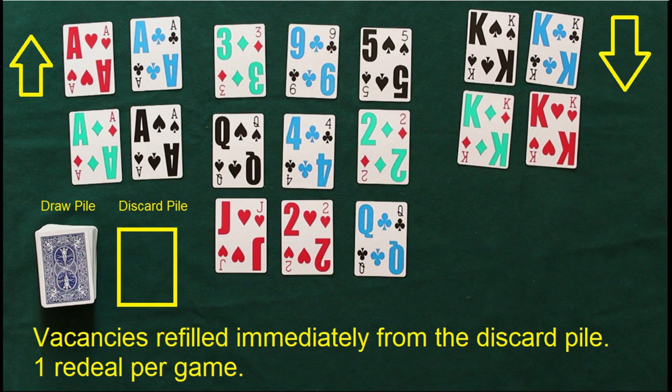You're also going to assemble a three-by-three reserve. These are cards that can get played onto either foundation pile, which is either the kings or the aces. We're going to build the aces up in suit in ascending order: ace, two, three, four, five, six, seven, eight, nine, ten, jack, queen, and king.